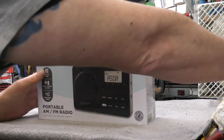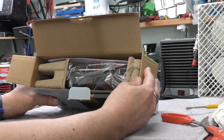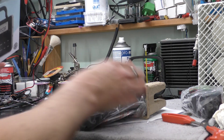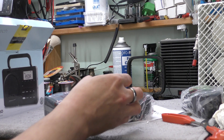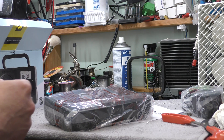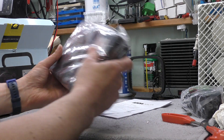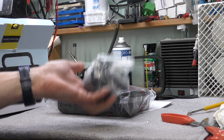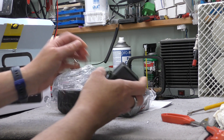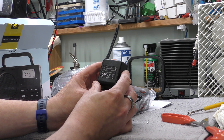So let's see if we can get inside it. The radio is smaller than the box suggests it is — it's all gone halfway across the floor. Cardboard, very environmentally friendly. An instruction manual, the radio itself, and a power supply, which actually feels like it might be a linear power supply — got some weight to it. Six volts AC at 0.4 amperes, 2.4 watts.